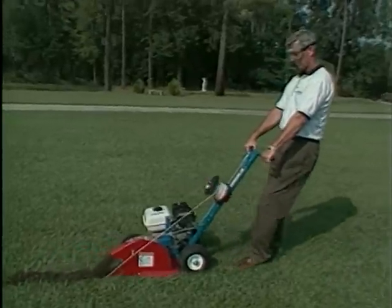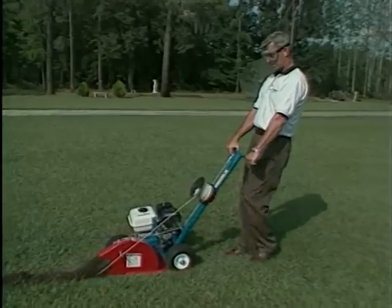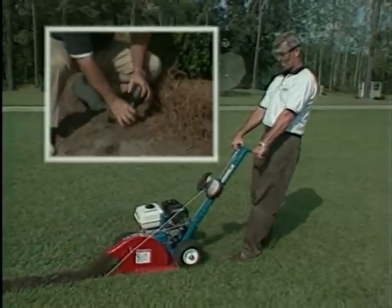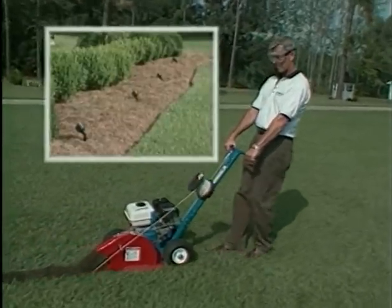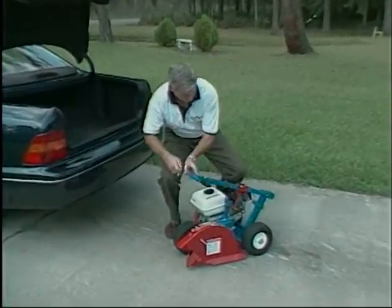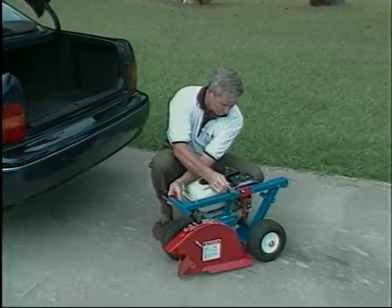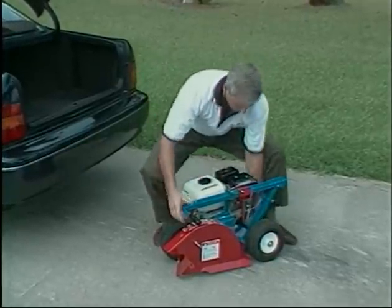The EZ Cable Installer makes easy work of wire installation for invisible pet fences and for low voltage lighting systems. This portable lightweight trencher is easily loaded and unloaded by one person and will fit in a medium-sized car trunk.